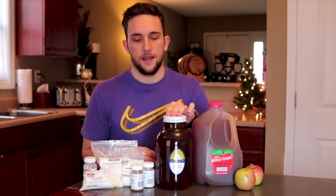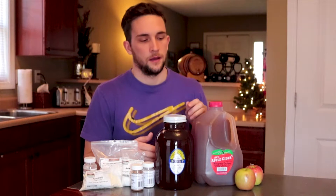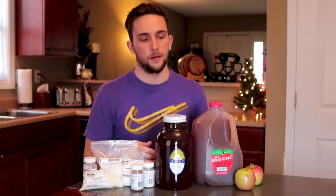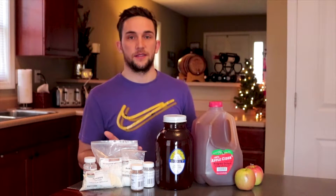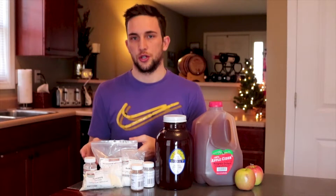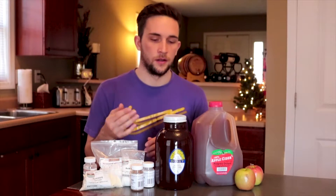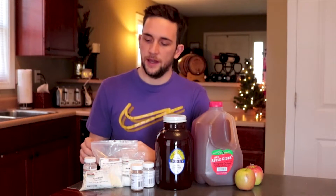The next ingredient you need is honey. We're going to be sweetening the cider with honey at the end of the process, and at the beginning of the process we're going to bring the potential alcohol up with honey instead of sugar. A lot of guys like using sugar, but I thought honey would be a good choice for a honey cider. And then the last thing you need is yeast. The yeast turns the sugar in the cider and honey into alcohol and it'll leave it a little dry, so we're going to back-sweeten with honey like I said.